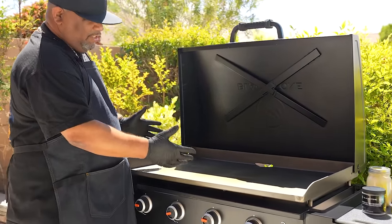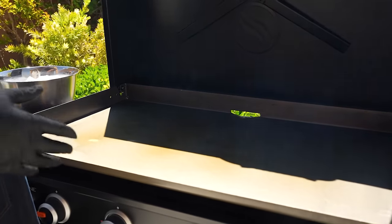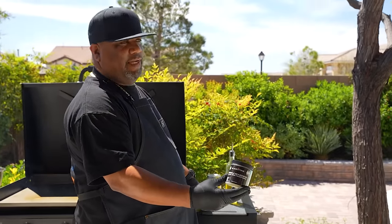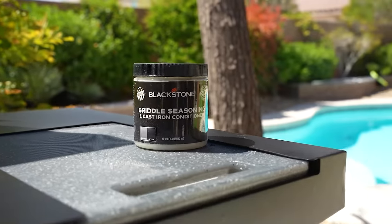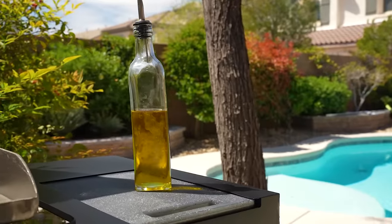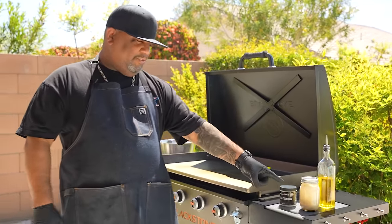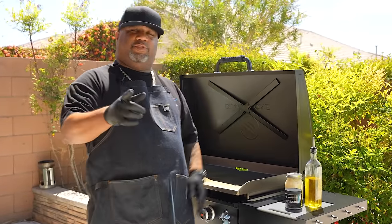After about 15 minutes you'll notice a different color on your griddle. I'll turn everything off and then apply oil. I normally use Blackstone's griddle seasoning, but you can use a cooking oil — whatever has a good smoke point. Once you put it on there and it stops smoking, you know it's done its thing. You can also use bacon grease — whichever oil you prefer.